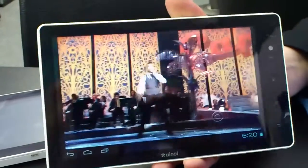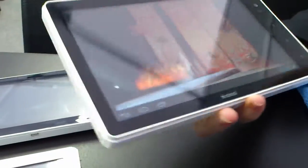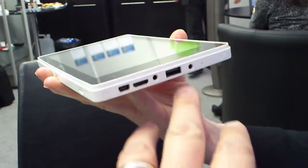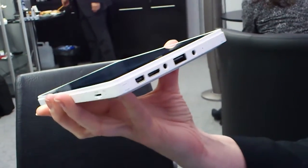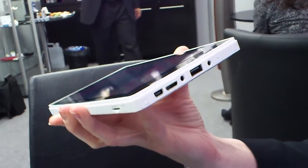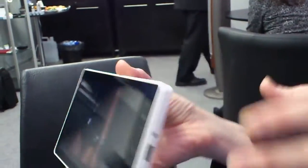Can you just rotate it around so we can have a look at the device itself as well? So you've got a full-size USB. It adds the USB, it has the bigger screen, and it has a kickstand.